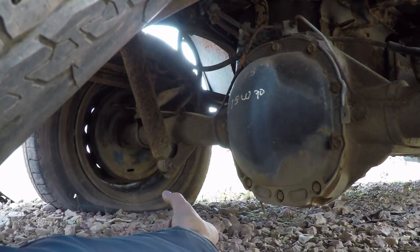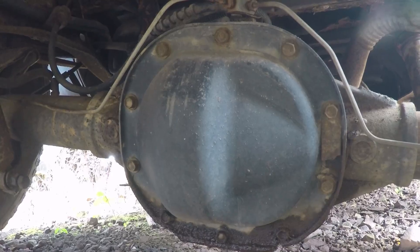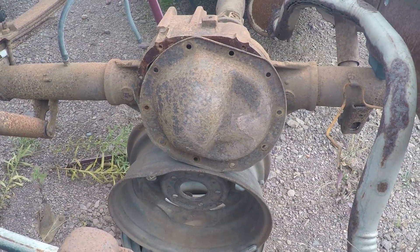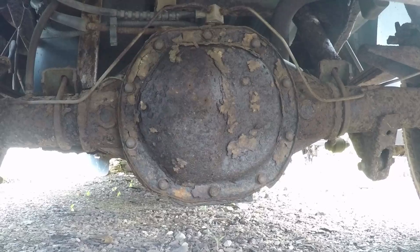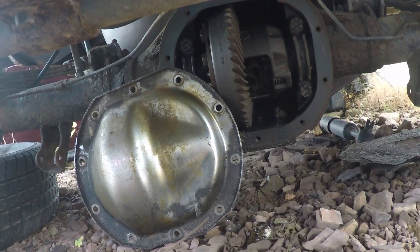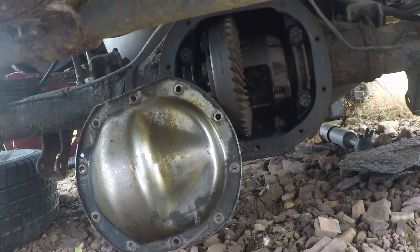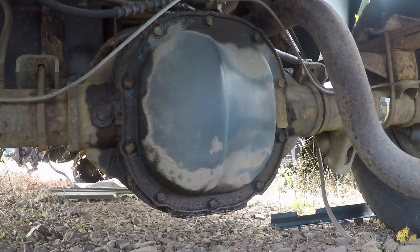Boy, I've got a lot to learn. Number one through six: is this a 7.5 or an 8.8? I'm walking through the junkyard trying to identify rear ends and I really can't tell the difference yet.